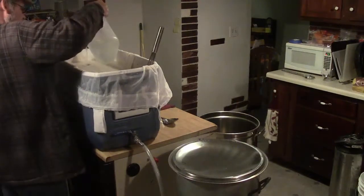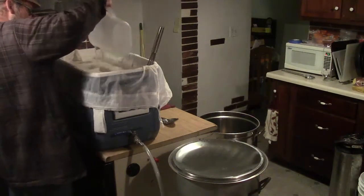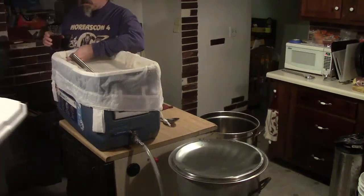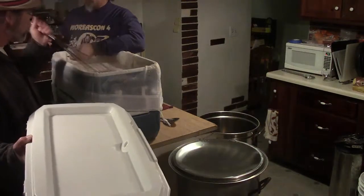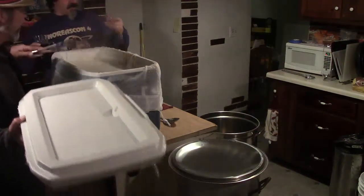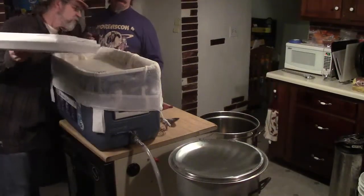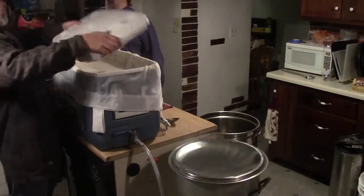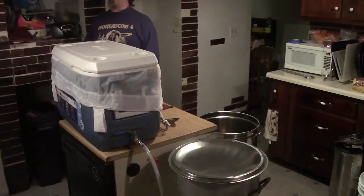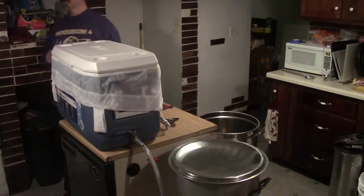They add about two quarts of cold water and note they need to remember they put that extra half-gallon in. The temperature drops further than expected — they can't believe two quarts of cold water dropped it that far. They hadn't taken a temperature reading right when they first added the water, and it dropped a lot more than expected.